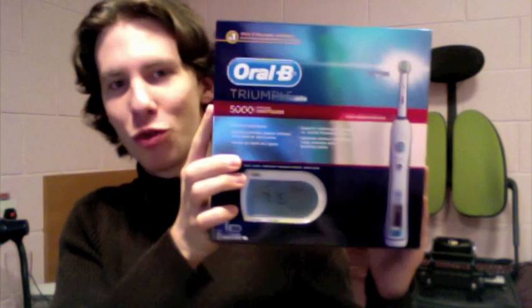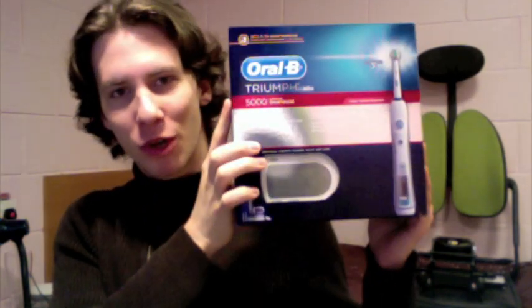So today I have a bit of an unusual unboxing for you. It's a toothbrush — not just any old toothbrush, it's the Oral-B Triumph 5000.